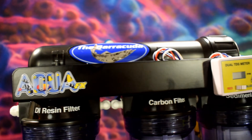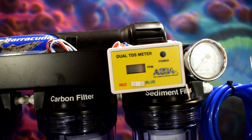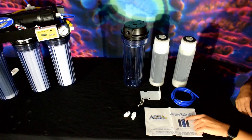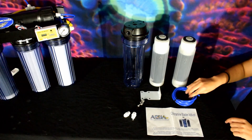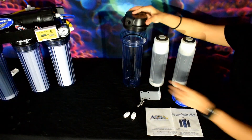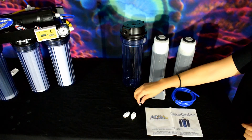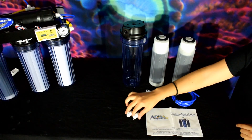Hey guys, Sophia with you today. I'm going to walk you through how to install a chloramine blaster kit. Today we're going to be installing our chloramine blaster kit add-on. We have six-foot tubing, two chloramine blaster carbons, our cap with our additional canister, the bracket which includes four screws, and our two quick connect straights.